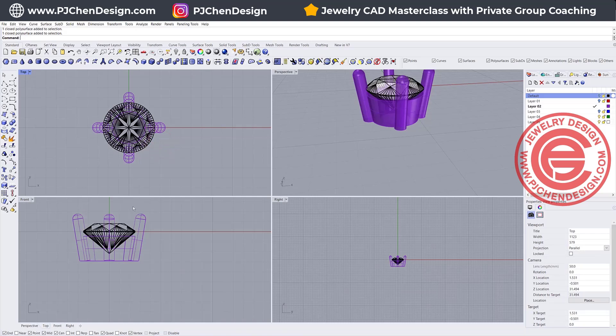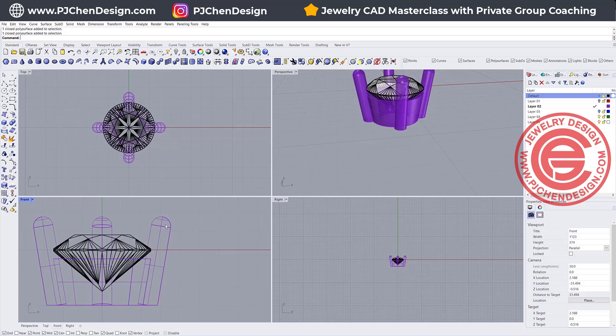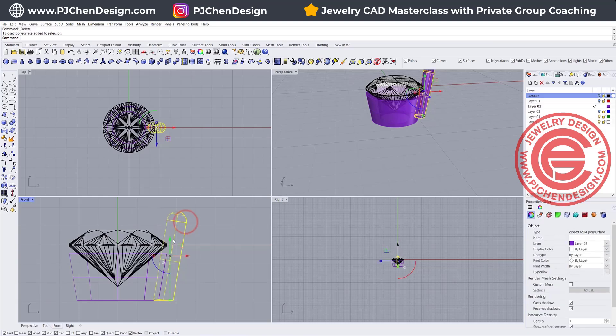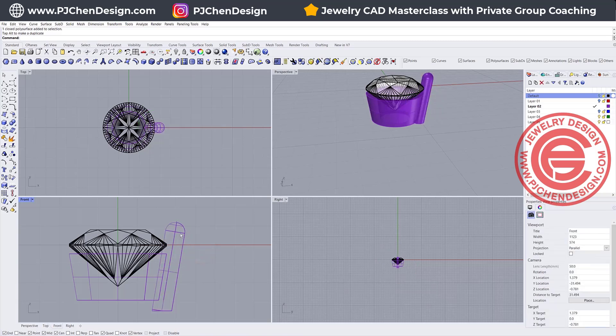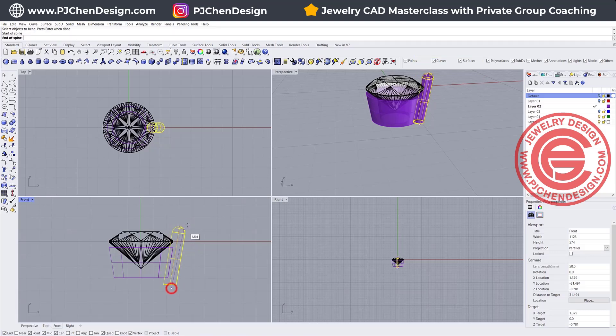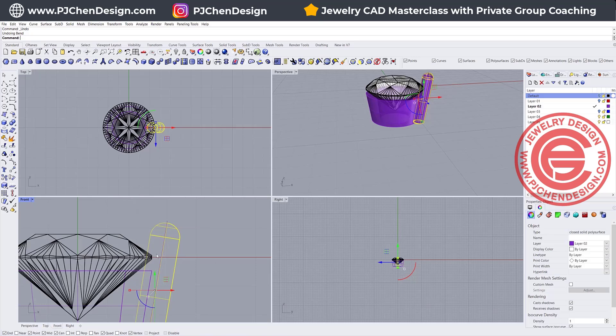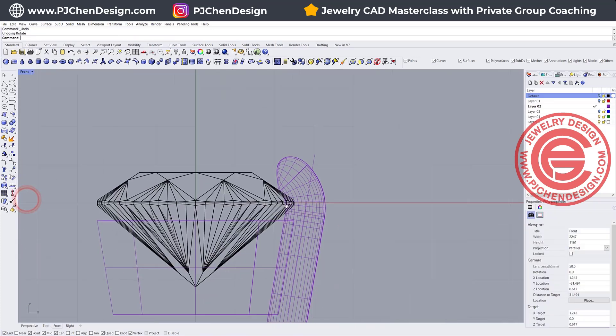Before you actually boolean all the prongs to the base underneath, you want to make a couple of changes if you want them to be bent. If this prong is going to be bent, we only need to deal with one of them — this one should be a little bit shorter. When you are going to bend something, we are going to use the Bend command. Instead of going from the very bottom all the way up and bending like that, which would cut into the stone, you want to see where you're going to bend it. This is where the girdle is — I'm going to start the axis from here and up, and bend it over like this. That's how you bend the prong.